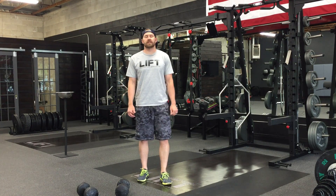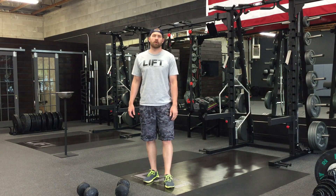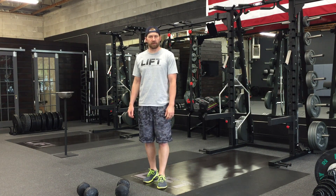Hey everybody, this is Chris Bullock from The Strength and Conditioning. Today we're going to be talking about the push press. This is a supplemental exercise that's going to help us improve our strength in the jerk and our overhead positioning.